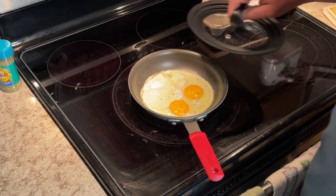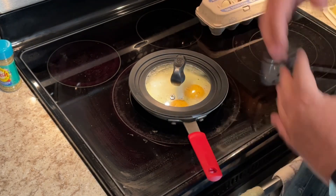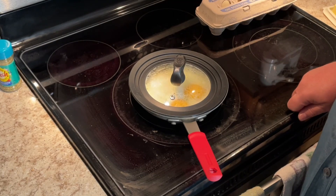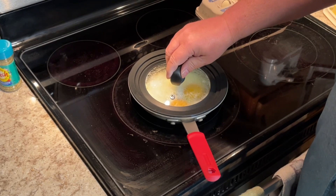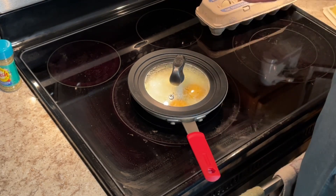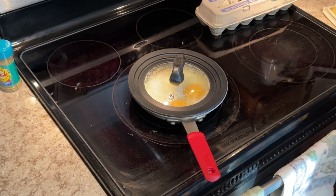I often salt and pepper my eggs while they're cooking — some fresh ground salt and some cracked black pepper. I'm gonna put a cover on this and just let it heat all around, make sure that the tops of the eggs become nice and — not firm, but covered with a nice coating. I just want to make sure they're done.